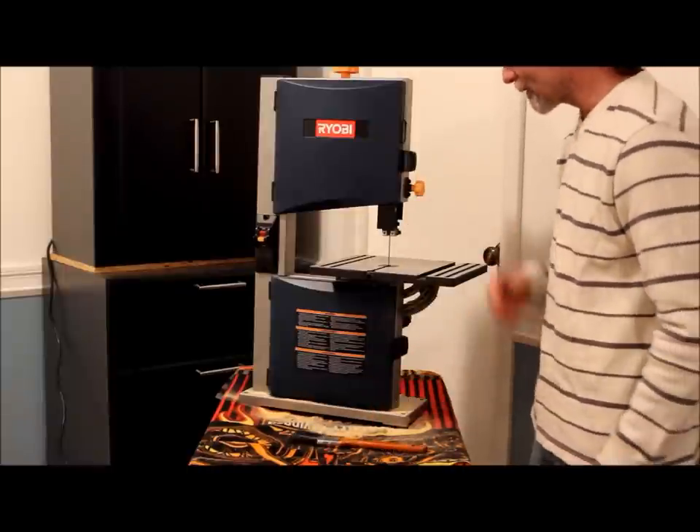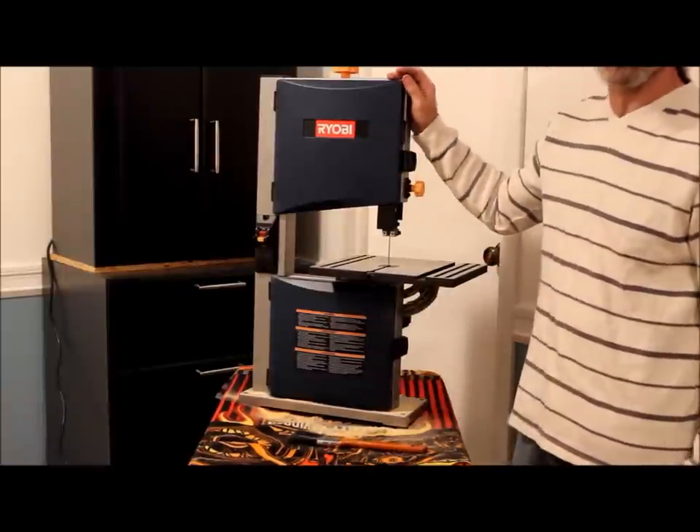Oh hi. Dad said as long as you take care of your tools, your tools will take care of you.